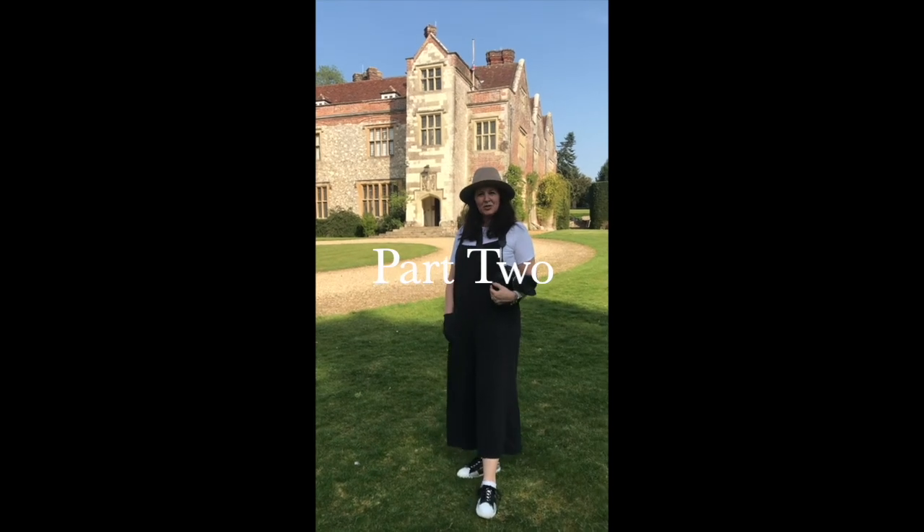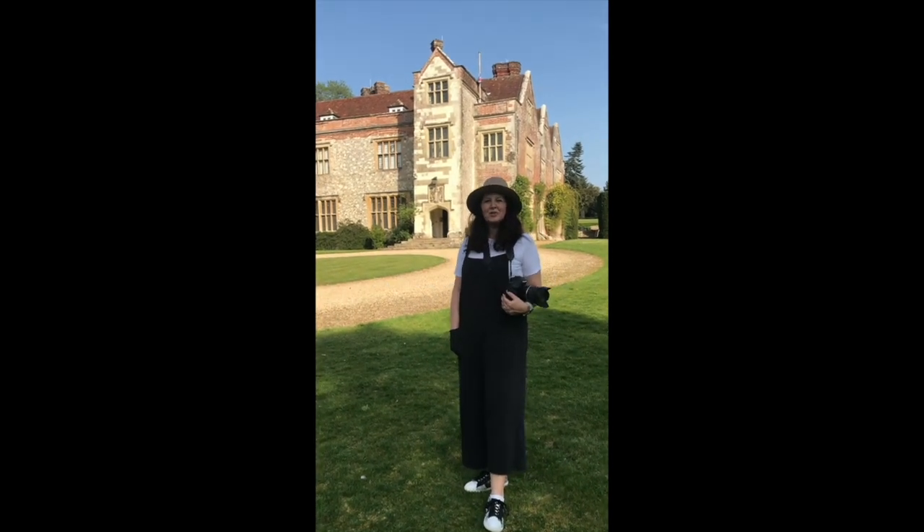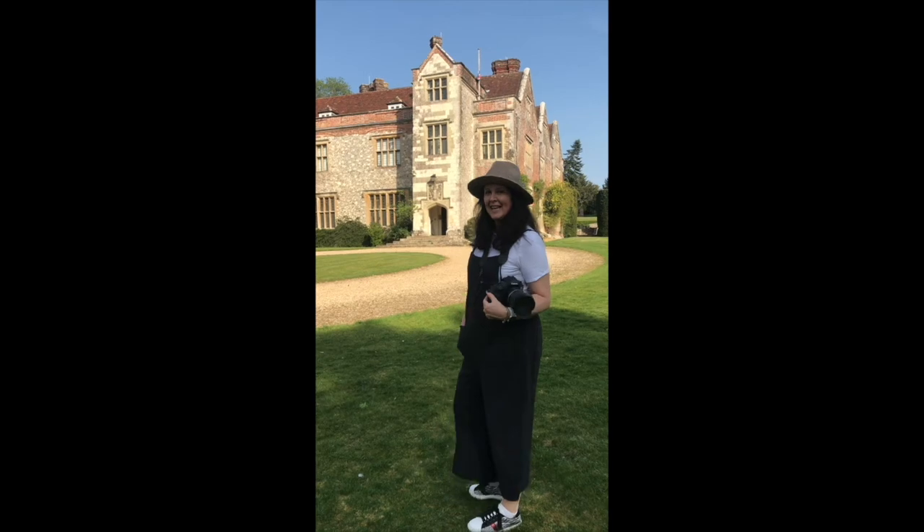Hi, my name is Claire and I work for Chalton House. I'm going to take you on a photography workshop. Come with me.